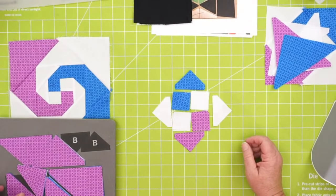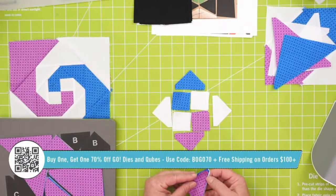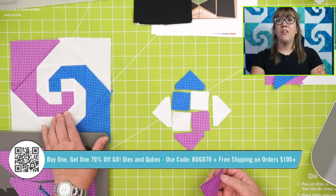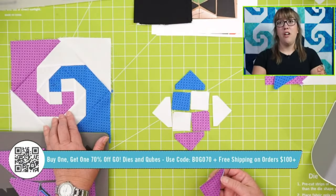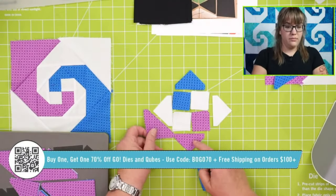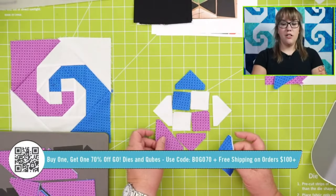Don't forget our promo today — buy one, get one 70% off. If you wanted to get the eight-inch cube and the companion, the companion would only be $42. Or if you have the cube, get both of the companions — one would be $42 for the six or the nine inch. And then it would ship free because that would be over a hundred dollars.